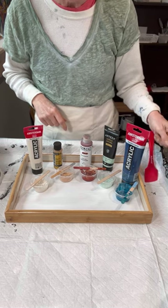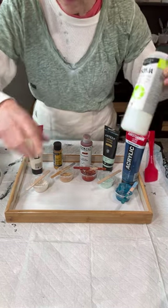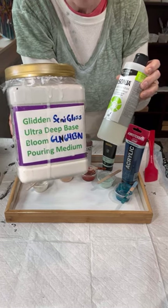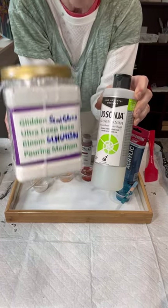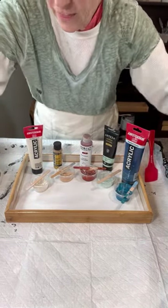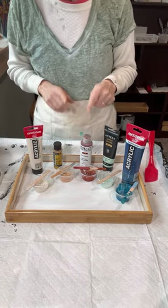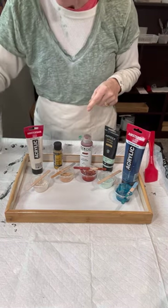I'm going to use my American Floetrol Cell Activator, and the pouring medium I used to make these colors was a combination of Glidden — because I still have my Glidden, I haven't gotten to the berry yet — and Josania, because I ran out of Minwax. So I have three parts of this to one part of this, and it mixed up thinner. I've had this sitting for a couple days after the first pour, so it's probably thickened up, and I've left this open overnight to thicken up a little bit too.